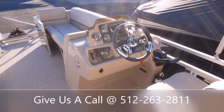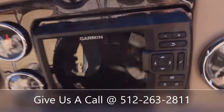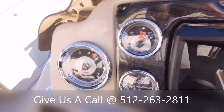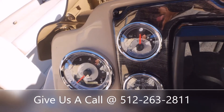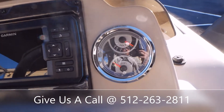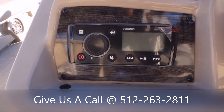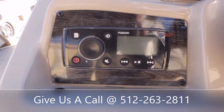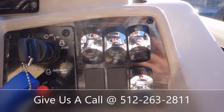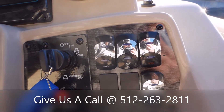Here's going to be your helm stand. We've outfitted the helm with a Garmin — it's going to be a fish finder and depth finder. All your gauges here: you're going to get RPMs, trim gauge, volts, and fuel. There's your controls for your Fusion Bluetooth stereo system, and then all your toggle switches over here — you've got your radio power, nav lights, anchor light, horn, and docking lights.